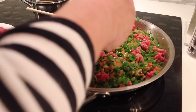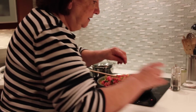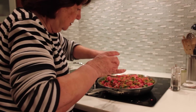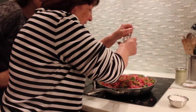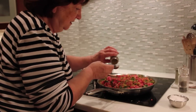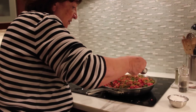Yes. And at this point we're going to season — it's all to your taste. Salt — about a tablespoon? And this is cumin, also about a tablespoon. Again, season to your own taste.